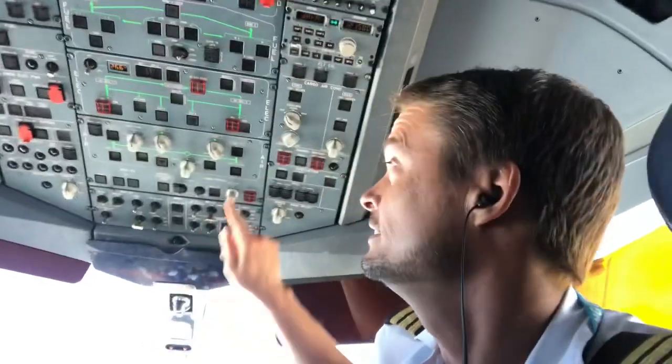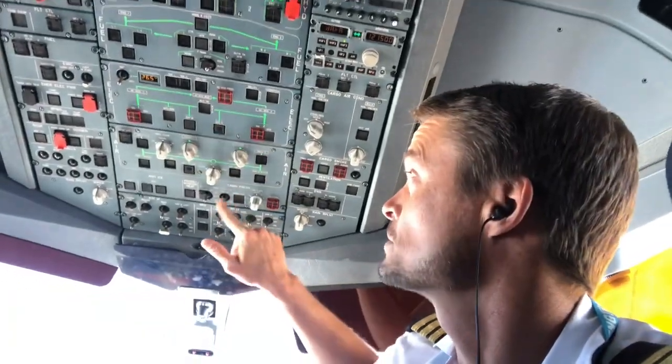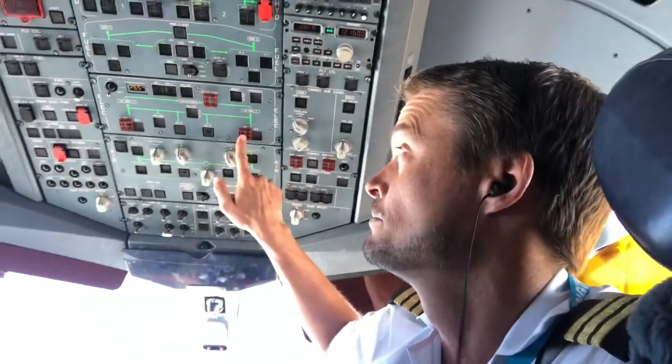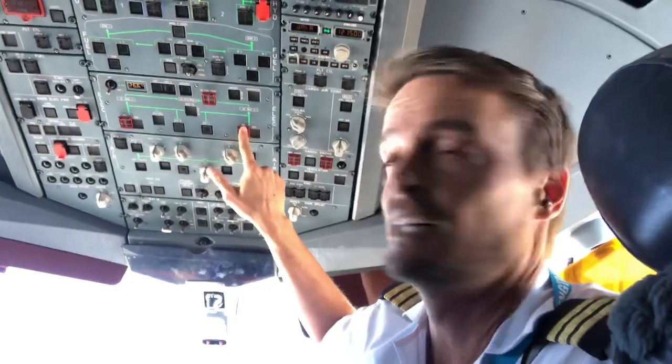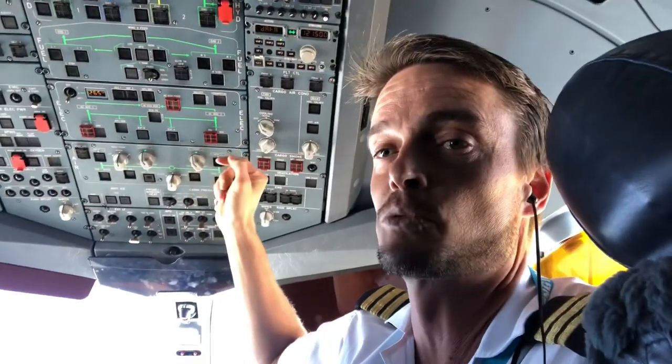Some of the switches are covered — like these red ones over here are covered, and some of the black ones are also covered like these black ones over here. A covered switch means that you need to check with your fellow crew member before you make any switch selection. So should our emergency checklist tell us to flip a switch, before I make any selection I'll confirm with the captain: 'IDG number two, confirm.' He'll reply 'affirm,' and I'll be able to lift up the cover and flip the switch.